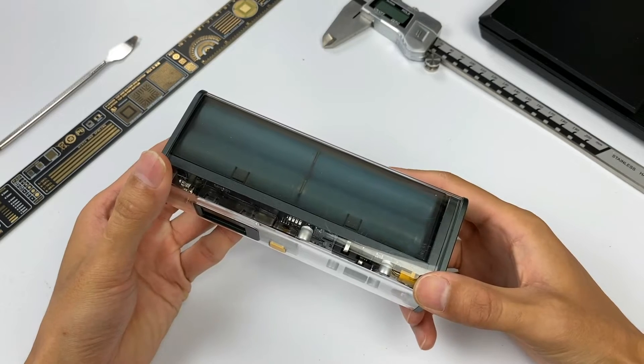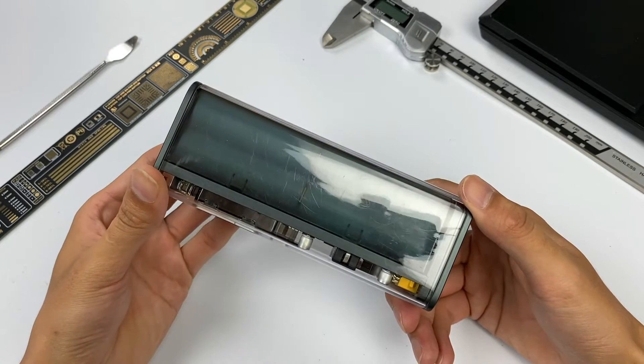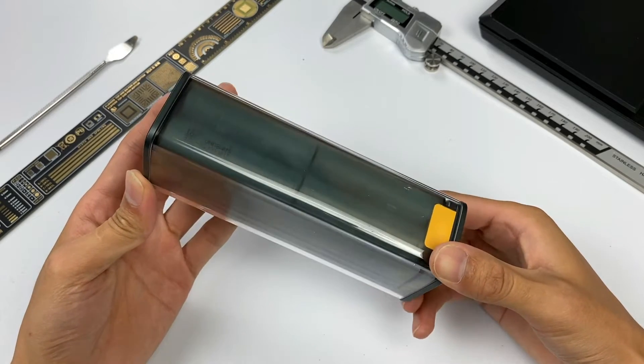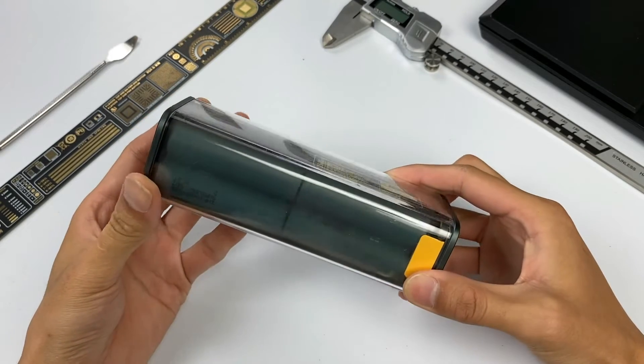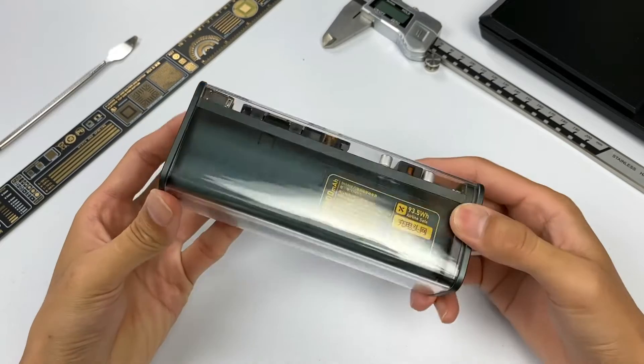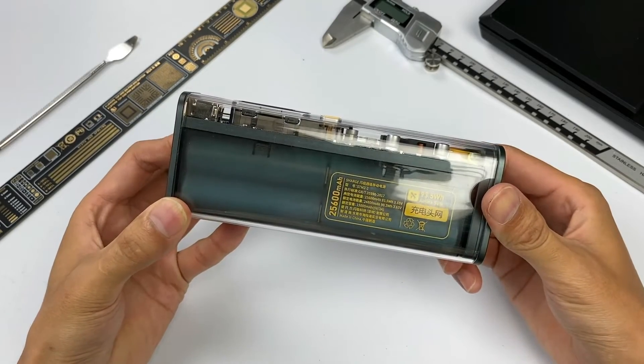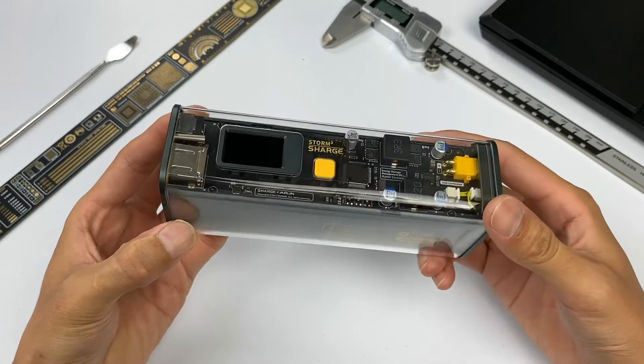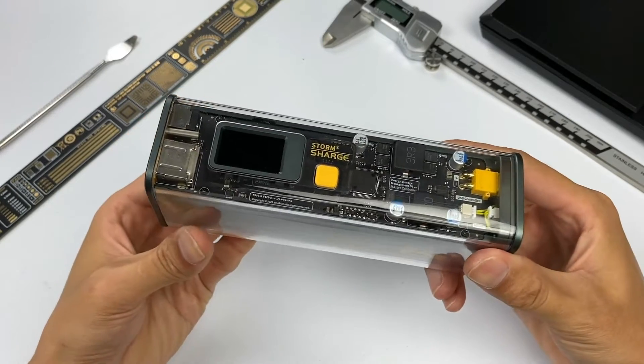This 100W super power bank is made by Shenji and has been on Kickstarter before. We can see it adopts a transparent plastic shell, which is very suitable for geeks. Just as I said, we can see the internal PCB, chip, and battery through the transparent plastic shell. Full of Cyberpunk style.